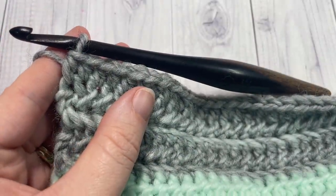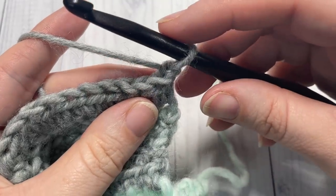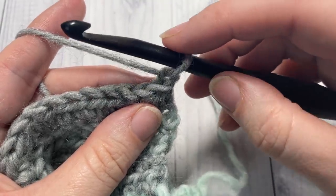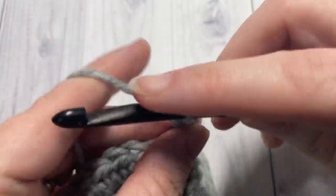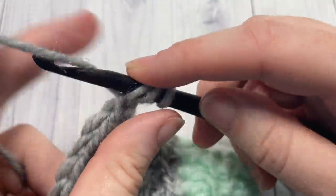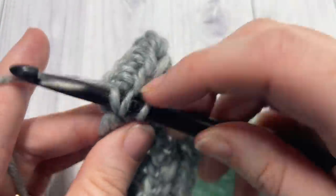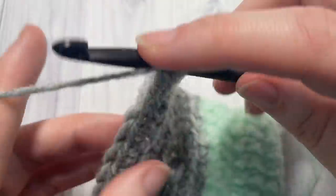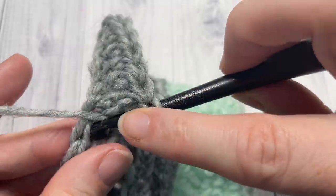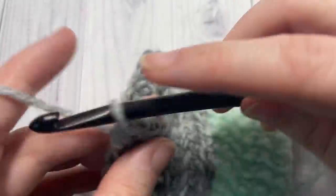At the end of Row 9, chain one and turn your work. For Rows 10, 11, and 12, you're going to work half double crochets in the third loop, just as you did at the beginning of the pattern. Work a half double crochet in the third loop of each stitch all the way across, chain one, turn your work, and work the third loop half double crochets again. Work three rows of third loop half double crochets for Rows 10, 11, and 12, and then meet me back here and we will finish off our twisted ear warmer.